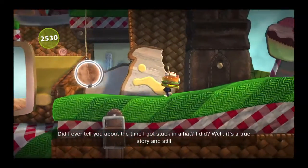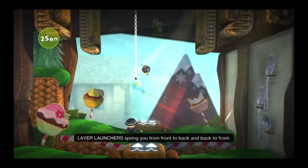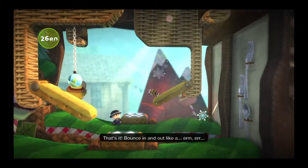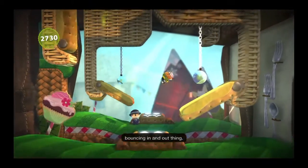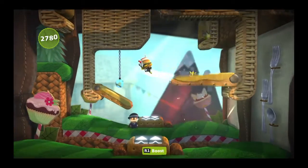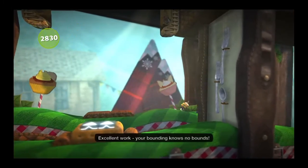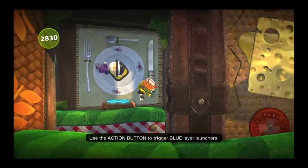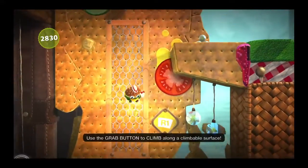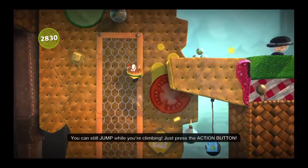Layer launchers spring you from front to back and back to front. Bounce in and out like a bouncing in and out thing. Use the action button to trigger blue layer launches. Use the grab button to climb along a climbable surface. You can still jump while you're climbing — just press the action button.